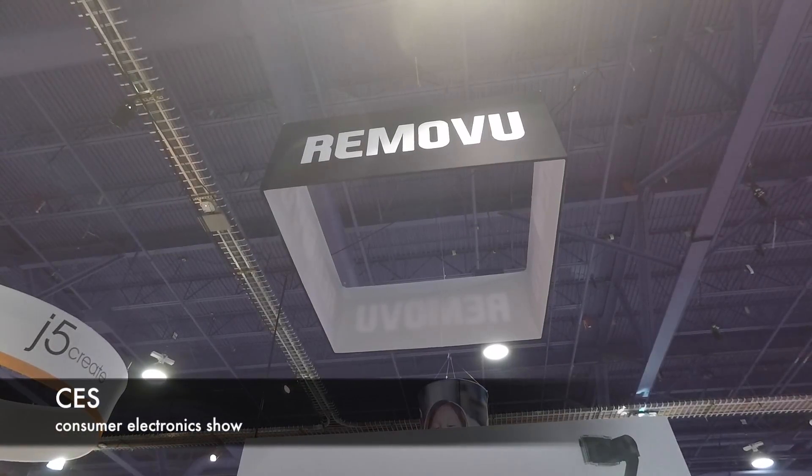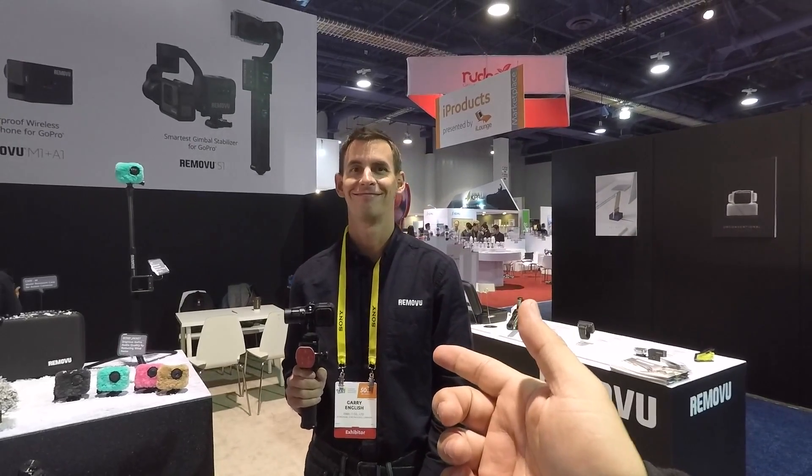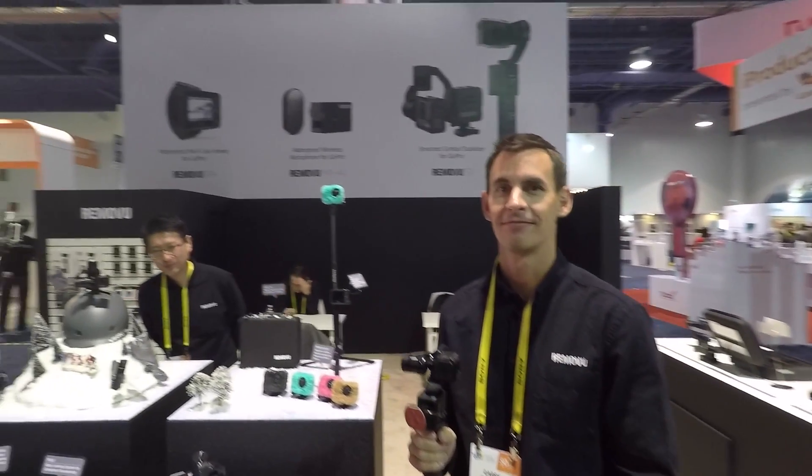I'm at CES in Las Vegas and you see some of the coolest stuff. Gary here has a whole bunch of stuff he's going to show you. So tell the world who you are. I'm Gary and I work at RemoteView.